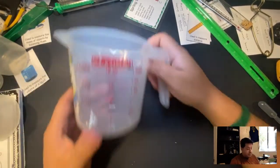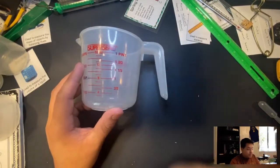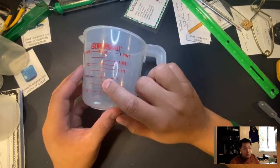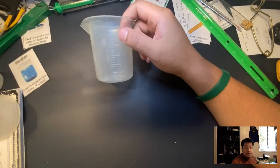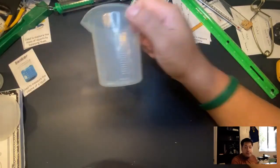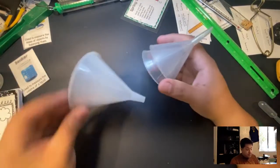Another science tool — a measuring cup. Most of the time we're going to use beakers, but if things get too big we'll use a measuring cup. This one goes up to 500 milliliters and the other goes up to 250 milliliters, so two of the smaller ones equal one of the larger ones.